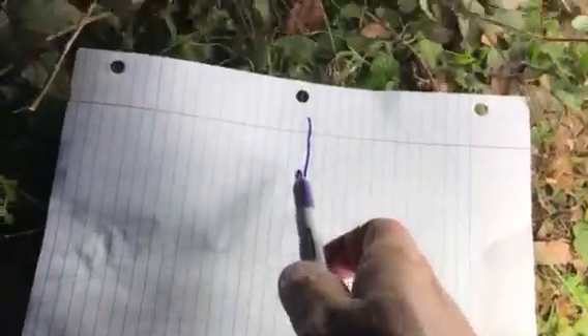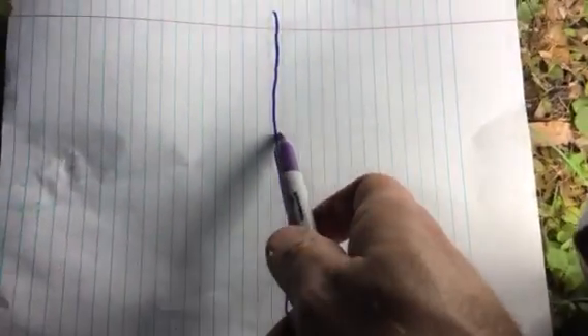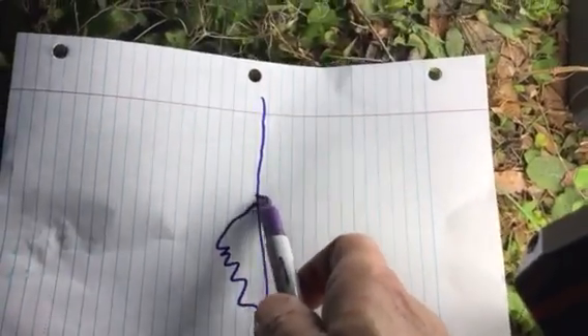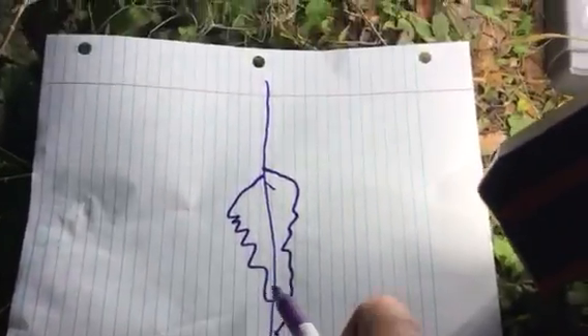Basically this leaf — see out of the three, see the color on it? It looks like this, a little serrated, but it's symmetrical around that line. It comes to a point.